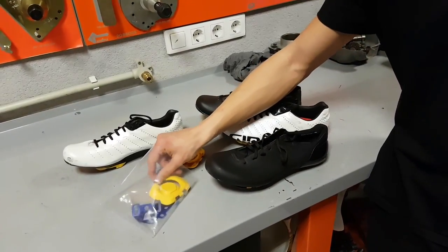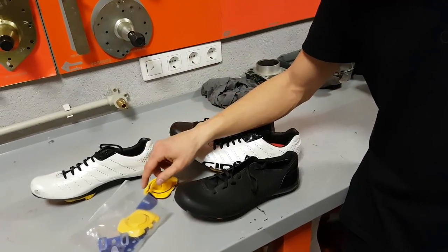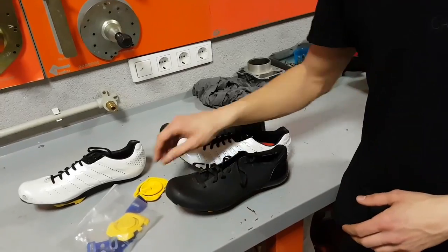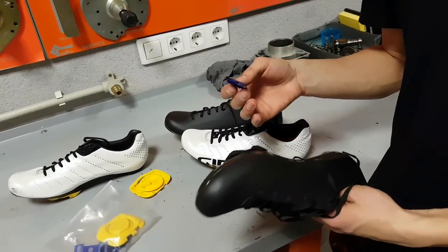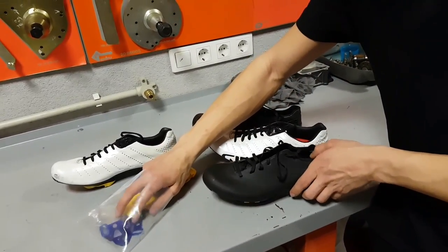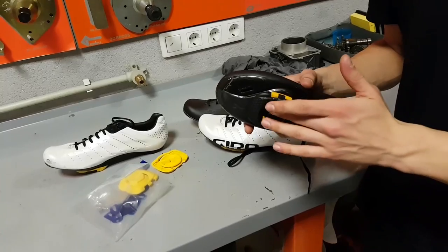Also, one minor issue with the shims themselves. Speedplay say that for new shoes you should use the shim with curvature labelled as 6, but I used that at first and it doesn't work — you need to stick with the 5s to make it work properly so the cleat adapter sits flat.